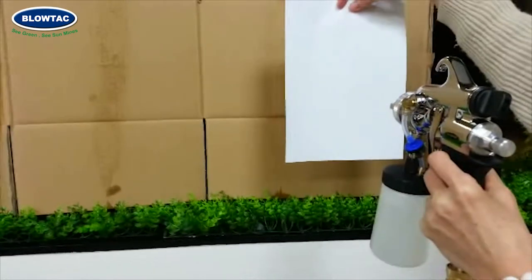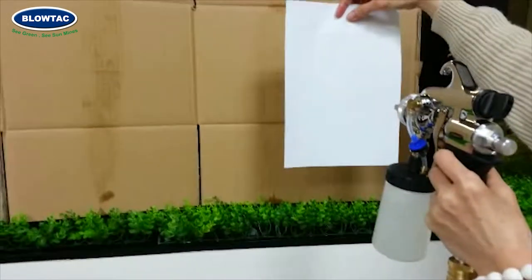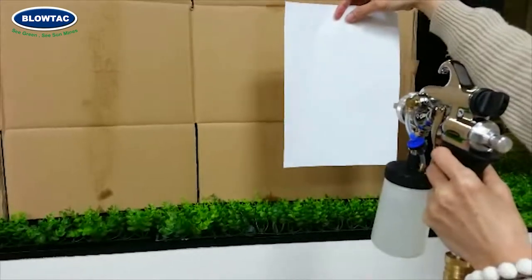Now we are going to show you the two-stage non-breeze type spray gun. This means when you turn on the air blower, there will be no air coming out.